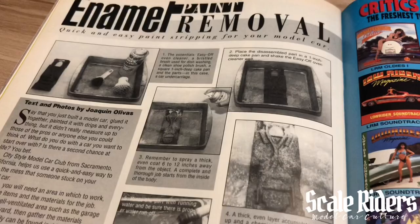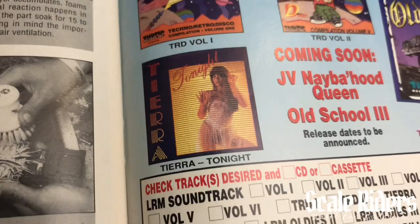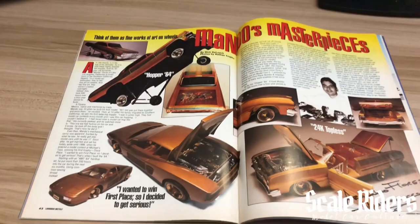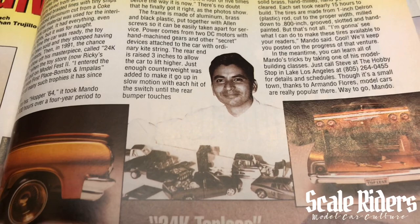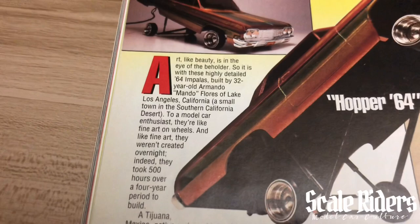Some more solicitations here. I had Volume 2 and 1 as a kid — still have them on one CD somewhere. Here we are at one of the features — none other than Armando Flores. How old is he here? 32 years old. Yes, 32-year-old Armando 'Mondo' Flores of Lake Los Angeles, California, and here we have his hopper '64.